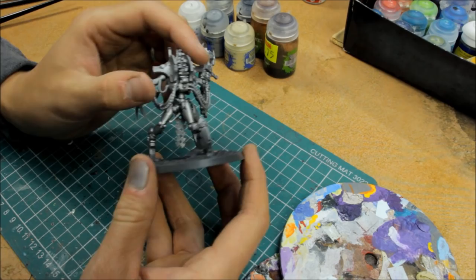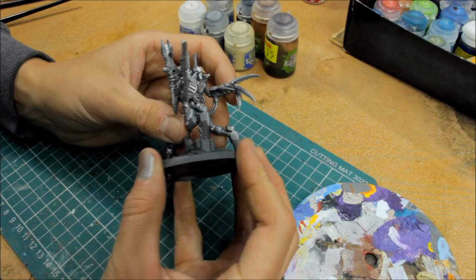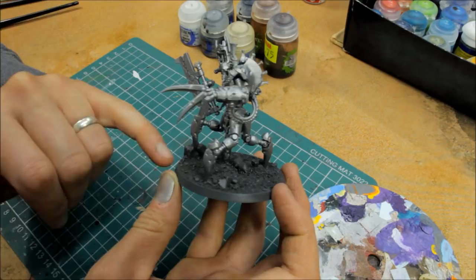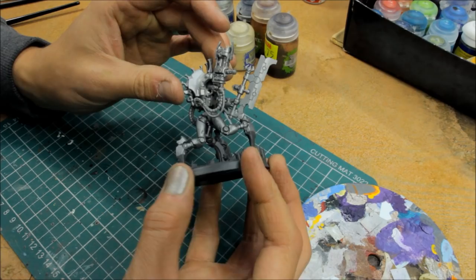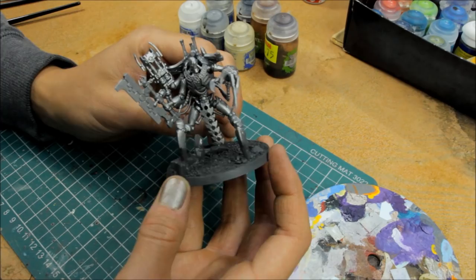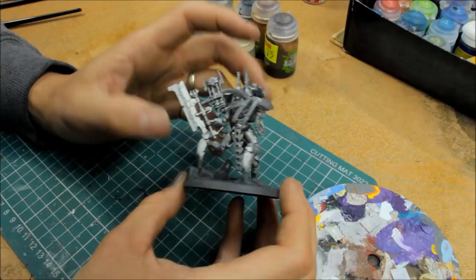Once you're happy with the basing, take your thumb and rotate it around the edge, wiping off excess glue, stones and sand. During games and when packing models, those bits are going to get chipped off and spoil your base — it's best to wipe that clear now. Just simply do that to tidy up the edge of the base. Let it dry completely and then you're ready to move on to the undercoating and spray.